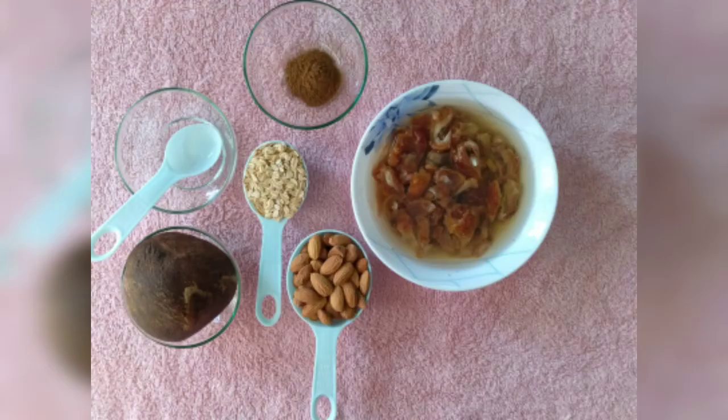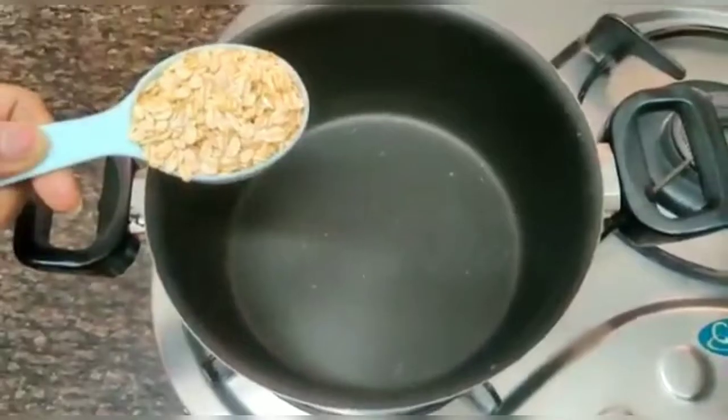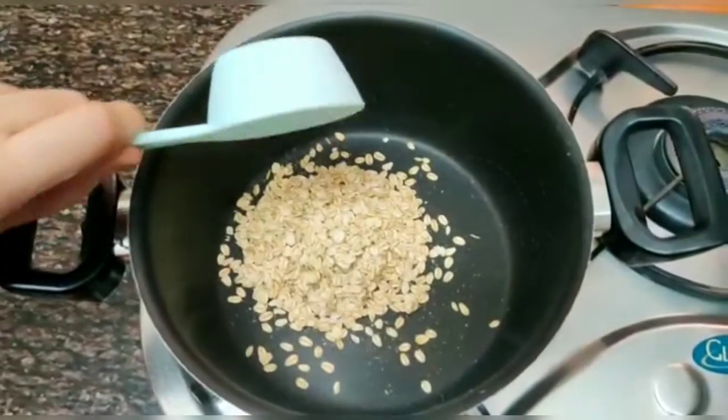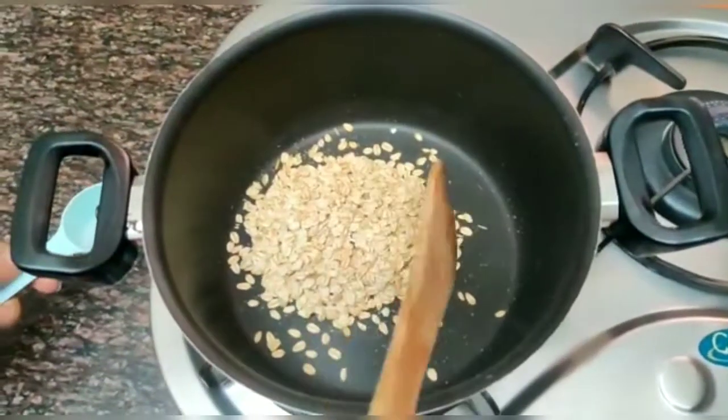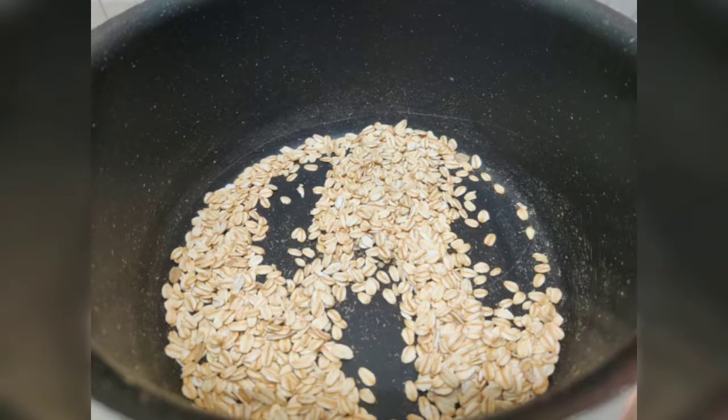You will need the following ingredients — for the full ingredients list please check the description box below. Heat a non-stick pan, add in the oats and dry roast on a low flame for 3 minutes. Remove and keep aside to cool completely.